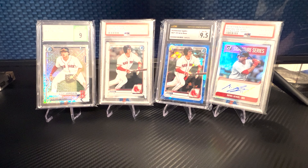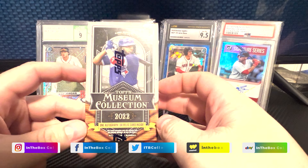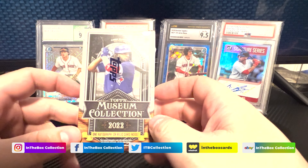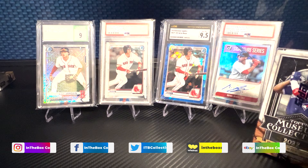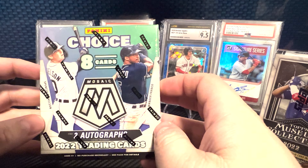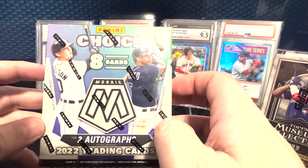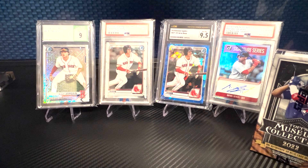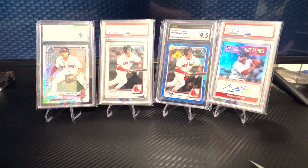What's up everybody, Sam here. Today we're going to be ripping a couple of different boxes. First we're going to start with the Topps Museum Collection box. Then we went ahead and bought a Panini Choice Mosaic box — there are two autos, eight cards, pretty good chance. Hopefully we get something better than the hobby box we got. We'll see what we get. We'll start with the Museum box today.